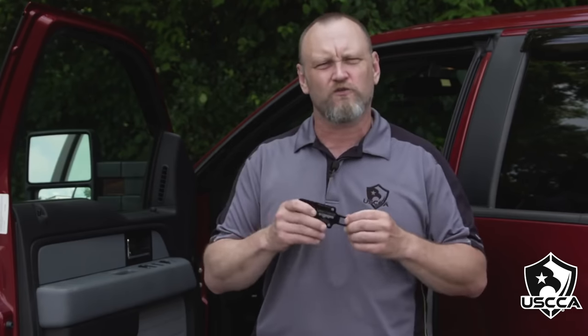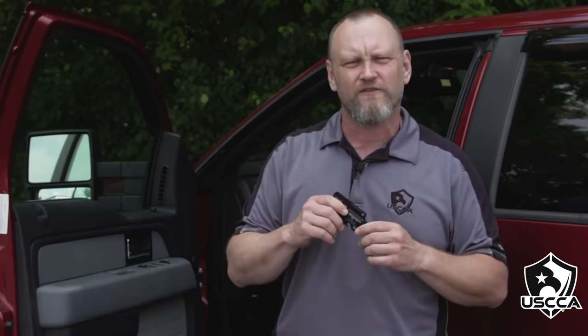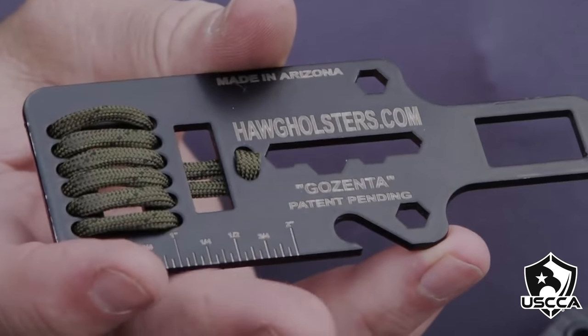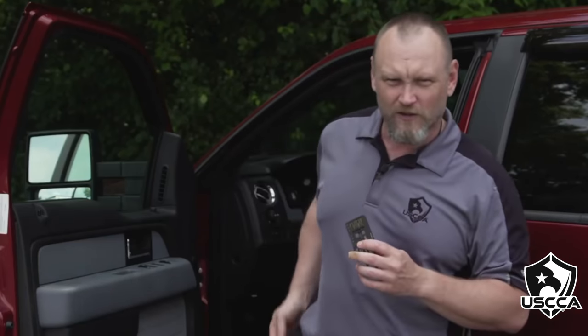It utilizes the receiver end of the seatbelt — the other seatbelt. You can still drive with your seatbelt buckled. Plug this into the seatbelt on the other side of your vehicle and this holds your gun in its holster right where it needs to be for rapid access but comfort while you're driving.